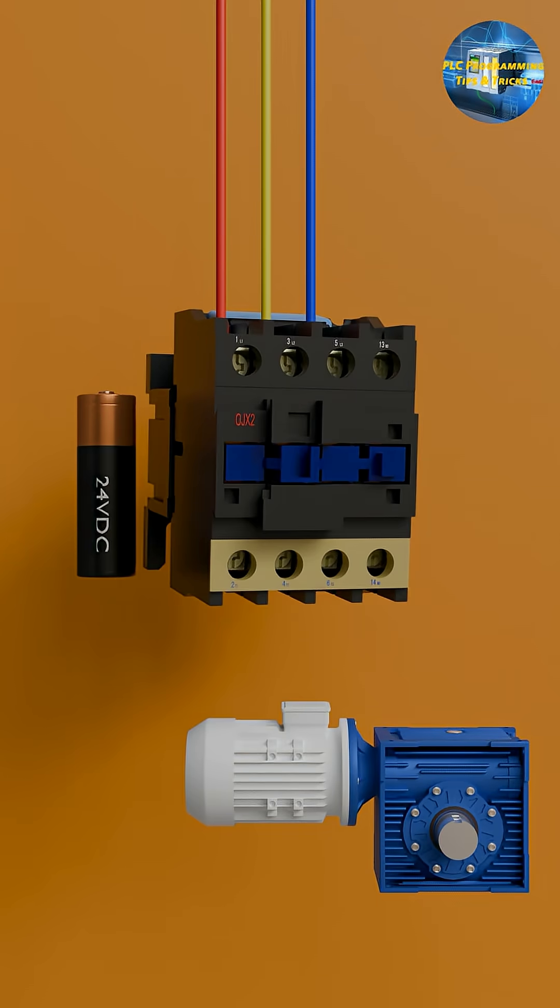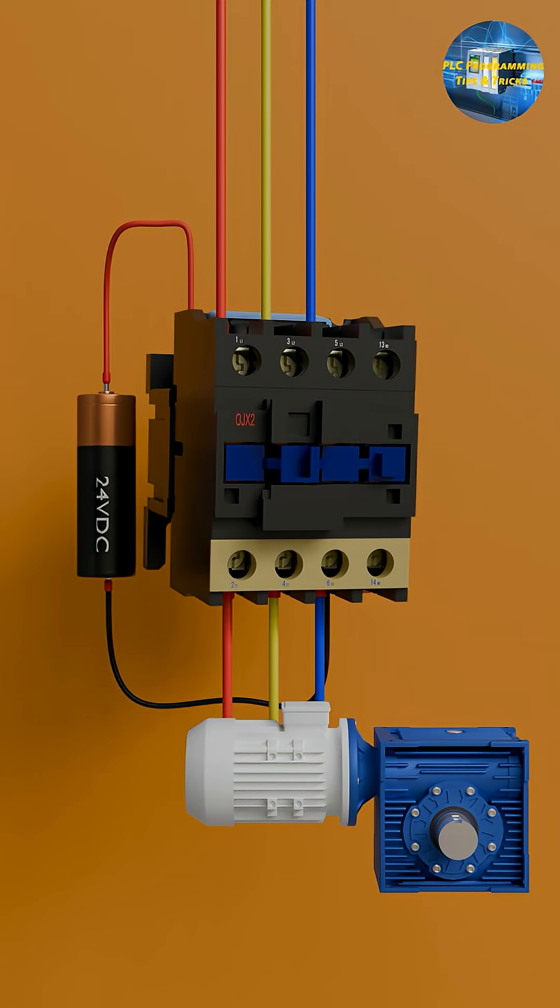We can connect the three phase wire at the input terminals of the contactor, and from the output terminals we will connect this wire to the motor. Now if we apply 24V DC at the coil of this contactor, this coil will energize and its contact will close, allowing the current to pass through the contactor and be applied to the motor. And the motor will start to run.